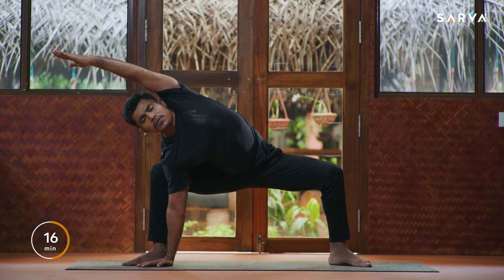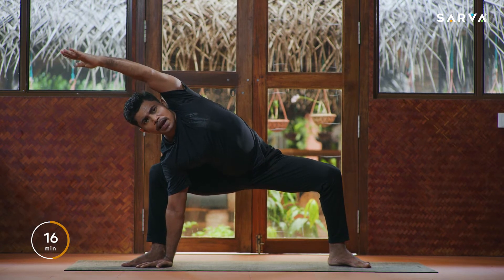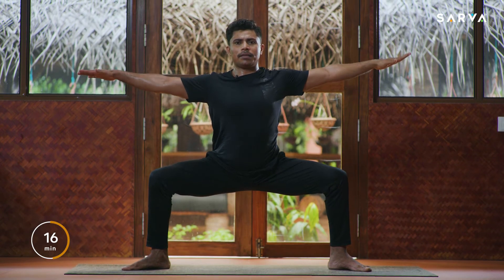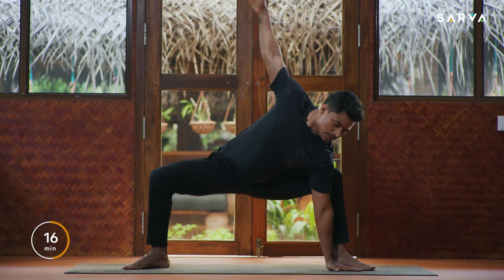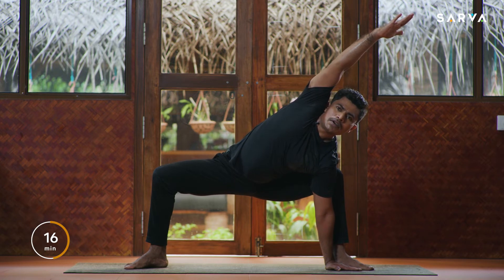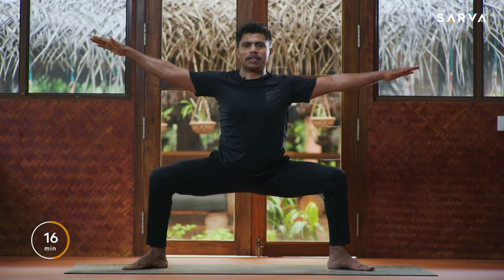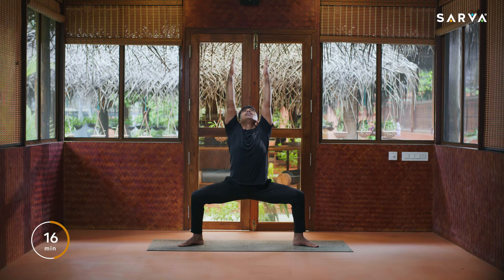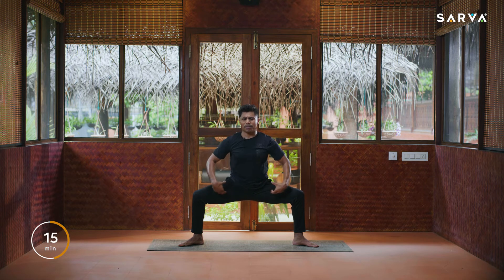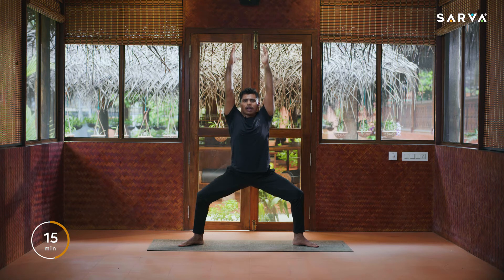Inhale slowly come back to the center. The same method on the opposite side — place the left hand inside the foot on the mat, open your right hand up over the head. Hold for five counts, then inhale slowly come back to the center. As you exhale, raise your hands up, look upward, hold — be strong, do not come up. You may feel a little pain and stretch — be strong, hold for five counts.